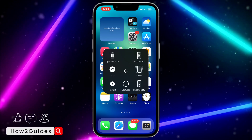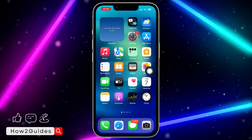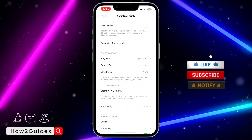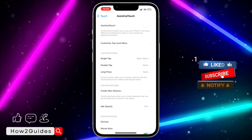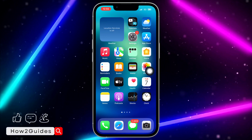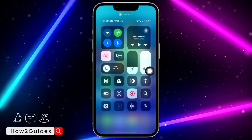Click on Assistive Touch, click on Device, click on More and you're going to see the restart option — it is very easy. Once you are done, you can turn Assistive Touch back off in your Settings. If you found this video helpful, smash the like button and subscribe to my channel for more amazing videos. Thanks for watching!